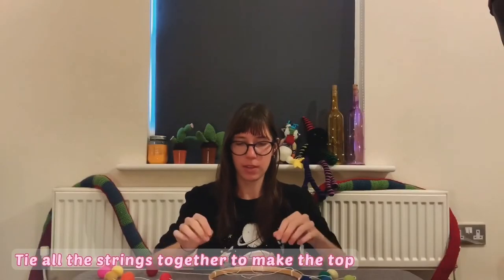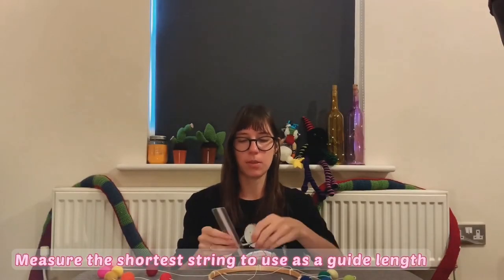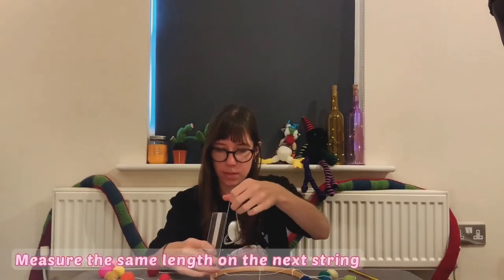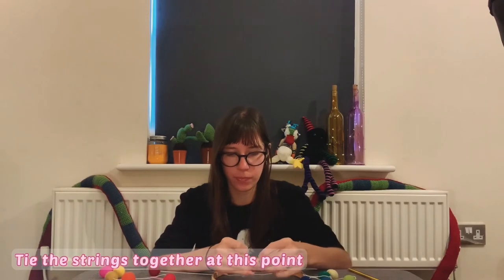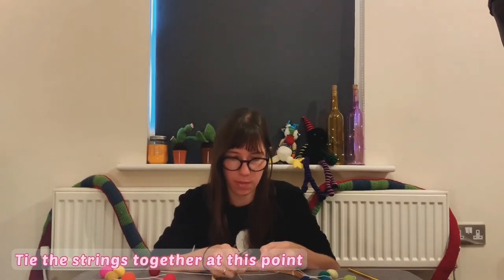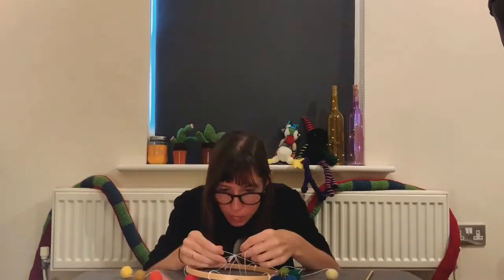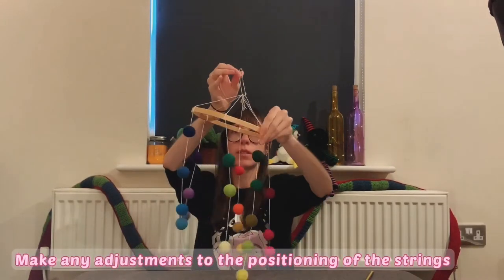Now, tying the strings together. You want the hoop to hang evenly so the strings need to be tied together at the same length. Measure the same length — in my case 15 cm — on each string, then tie them together at this point. You can tie each string one by one or tie them all at the same time, whichever is easiest. Adjust the position to make the hoop hang evenly.